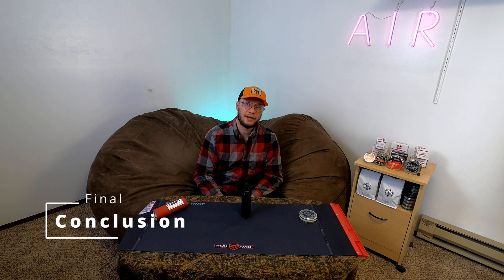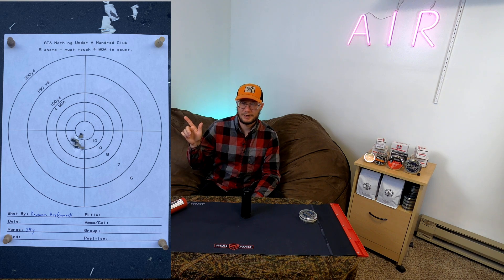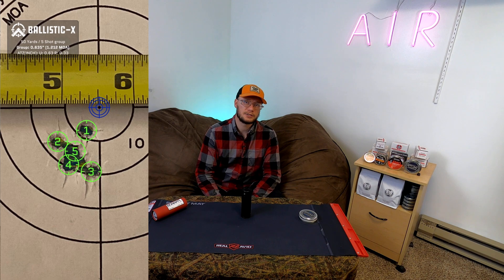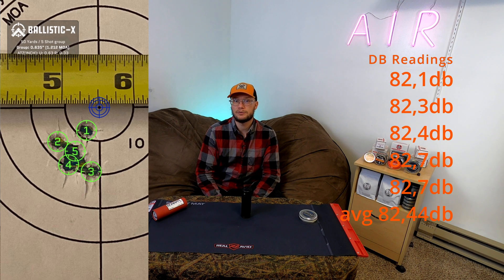So now we came back from the range and we got some pretty exciting results. We did the control group — five shot group on this side. We had a five shot group of 0.635 inches, which equates to around 1.212 MOA. And the five shots average decibel reading was 82.44 decibels with the highest peak of 82.7. So still a rather okay five shot group.